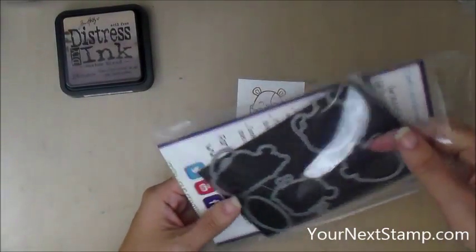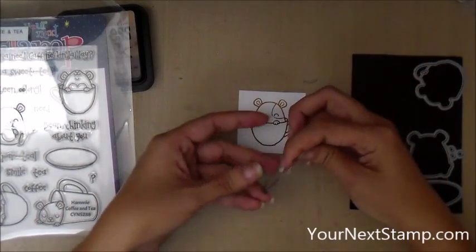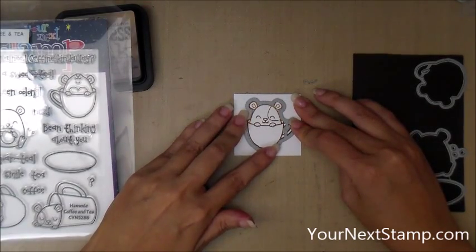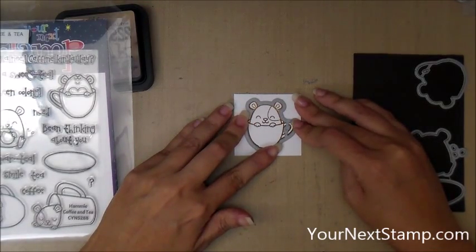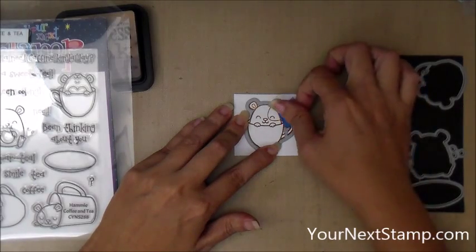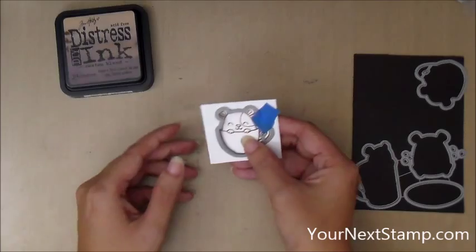You can see what a nice gradation we have on our hammy. Now I'm taking the matching die and lining that up — I love matching dies — and I'm going to stick it down with a piece of painter's tape and take that to my die cut machine and run it through.